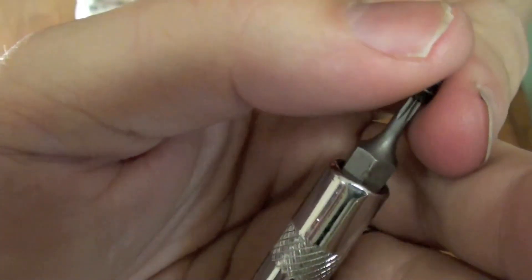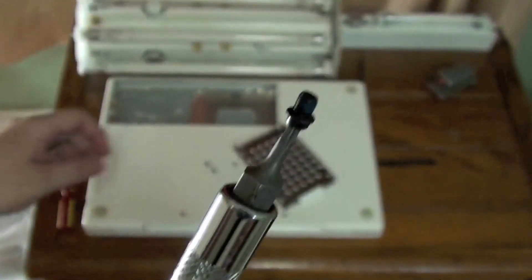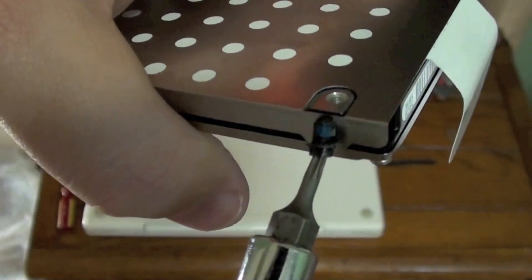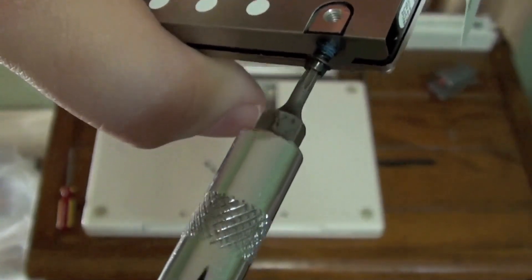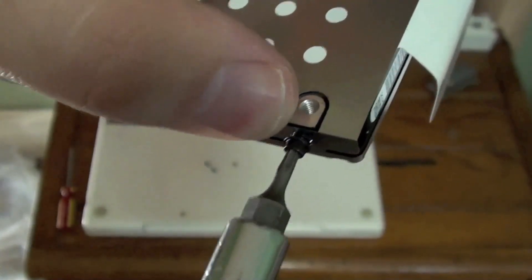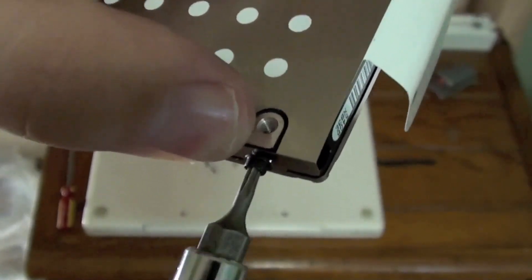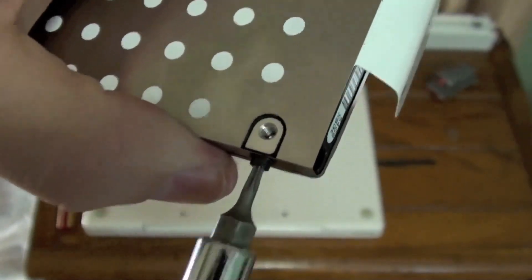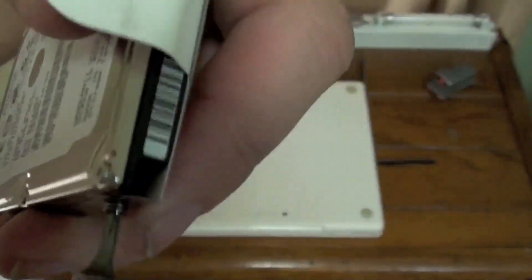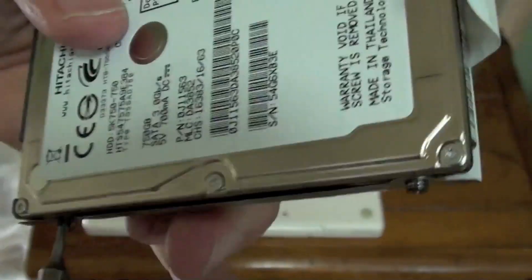Stick the screw on the screw head — it's magnetic — and then put the screw in the hole and screw it in. Do not over-tighten. If you see a kink or something, simply loosen the screw, flatten out the kink, and re-tighten it.